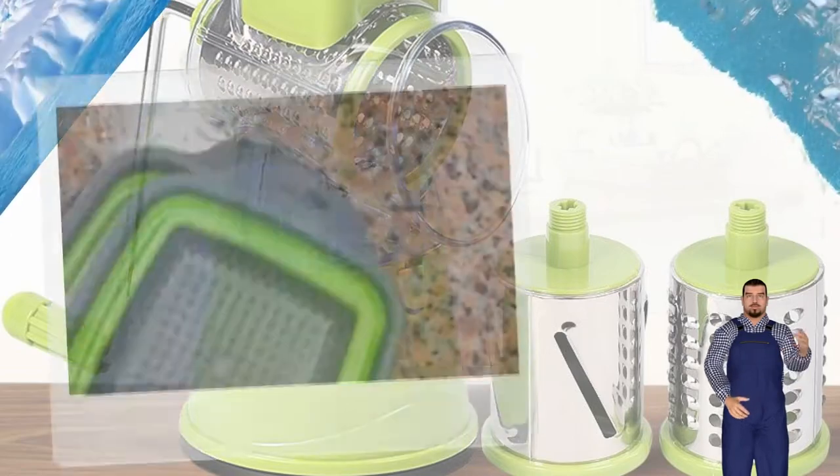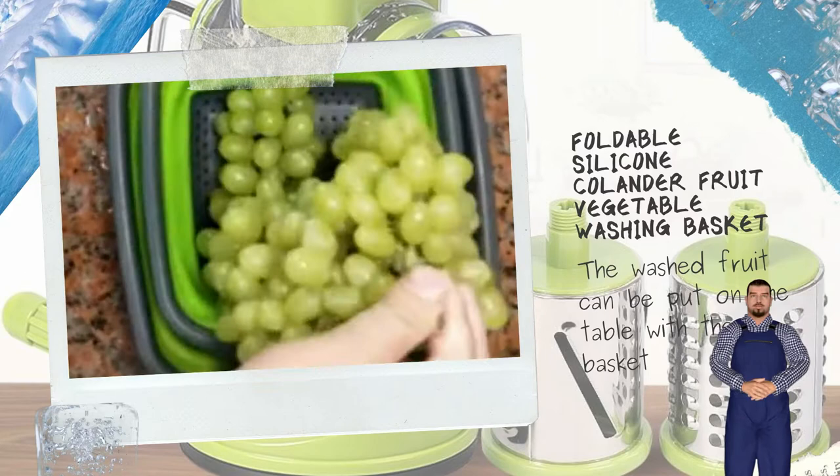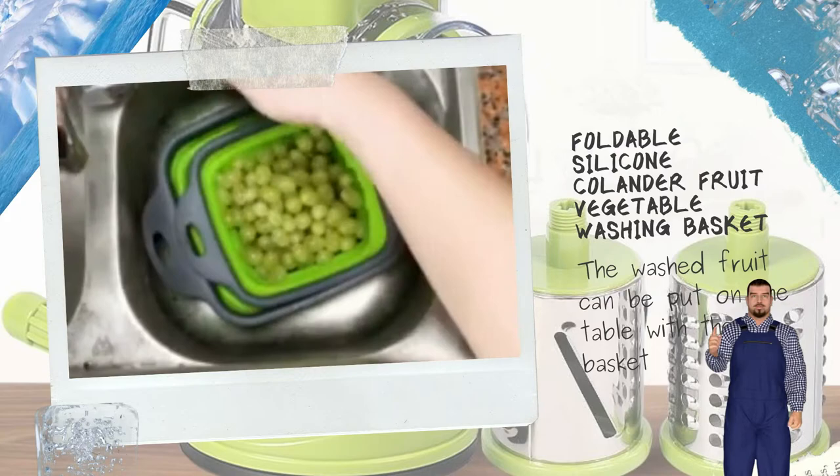Foldable silicone colander fruit vegetable washing basket strainer, collapsible drainer with handle kitchen tools. Folding water basket — one step cleaning of fruits and vegetables.